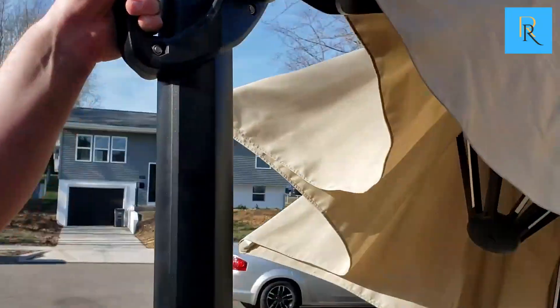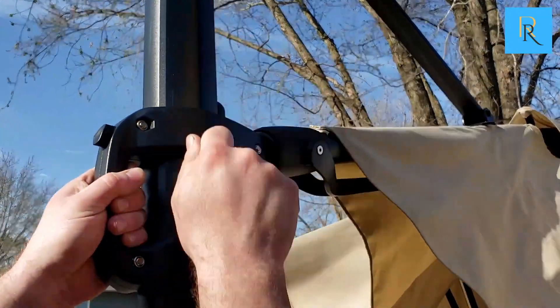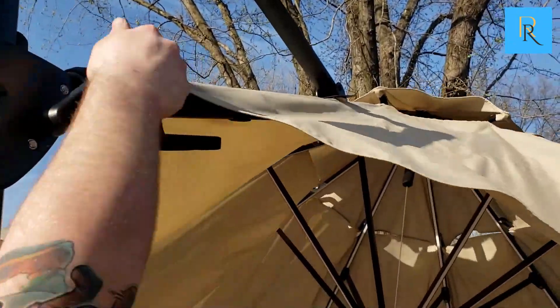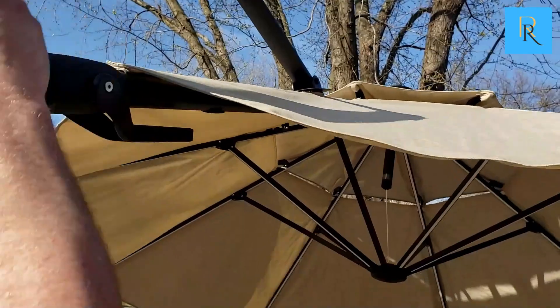This is the patio umbrella with LED lights. Gonna do a quick demonstration for you. Gonna crank it up and show you how it works — it expands out pretty easily here, as you can see.